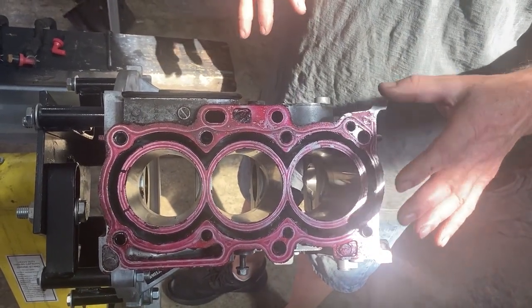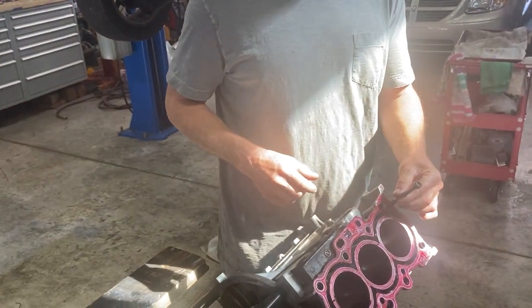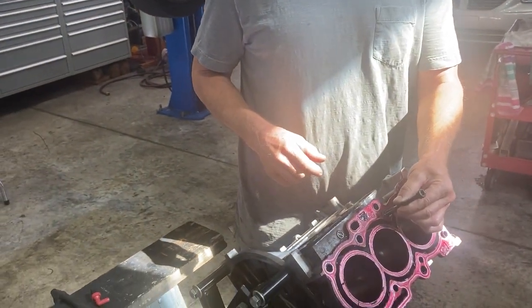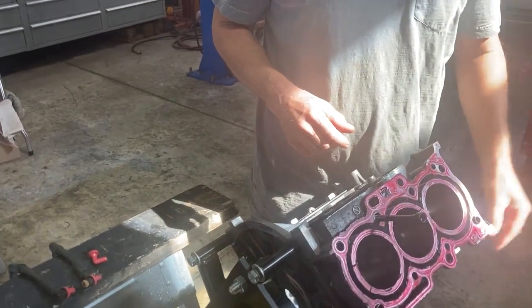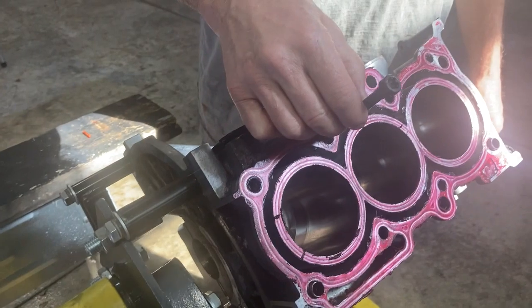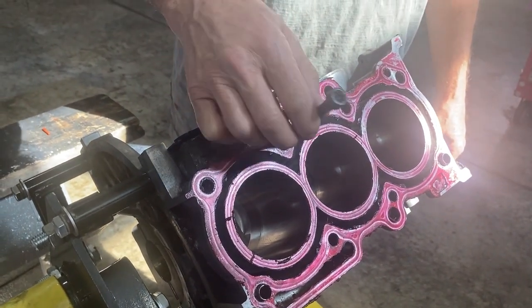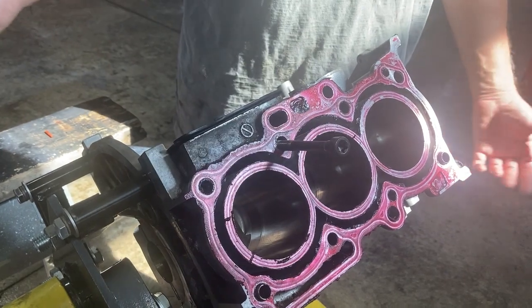He put a head gasket on it, so I had to check all his work. It doesn't take a rocket scientist to figure this out - there's a head bolt and there's a head bolt. What's wrong with that picture? He had somehow broken a head bolt. There were only seven head bolts and he tried to drill it out, screwed it up. Now the block is screwed - you can't do nothing with that.